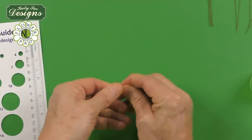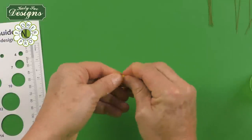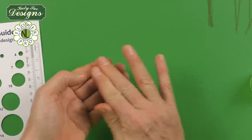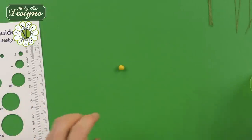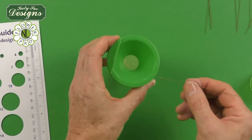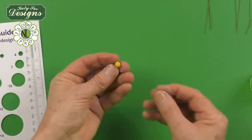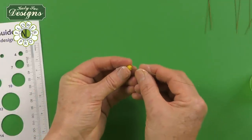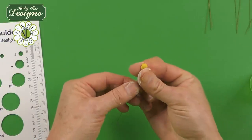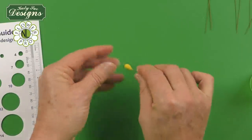Once you have taken the paste, condition it with a little bit of vegetable fat shortening each time — this gets it ready to go into the mold. Then take your wire, dip it into egg white, and push the wire into the ball of paste so it goes in and molds around the base, creating a little balloon shape around the base of the wire.